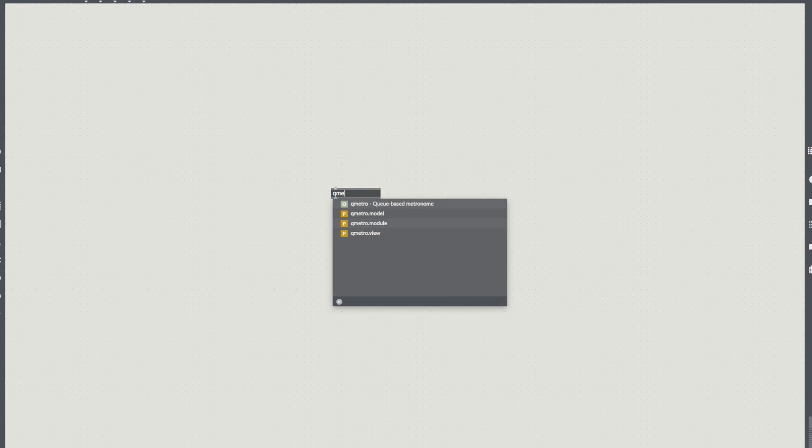First thing we're going to do is the same as we always do — we're going to bring in our Metro object. I'm going to start with a standard 500 here, but first thing I'm going to do is put in another number. Higher the number, slower the tempo. So already we can control our speed and we need our toggle. What we're setting up here is a bang every half second and then we're going to use that bang to cycle through a counter that then goes through and hits our beat.